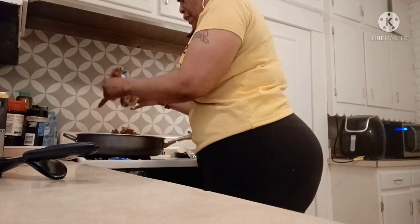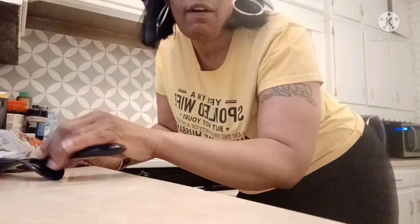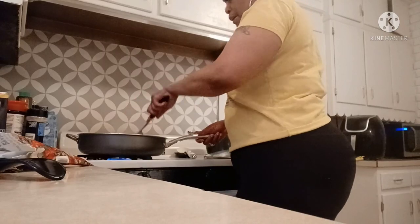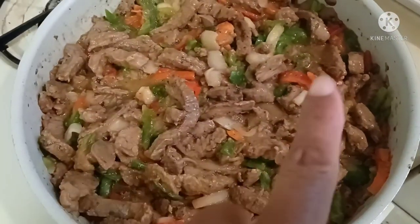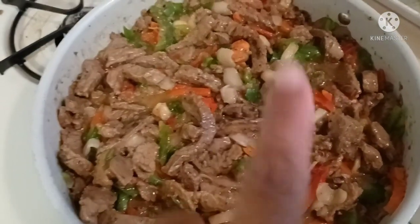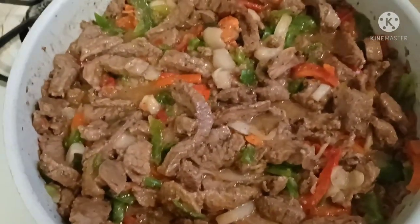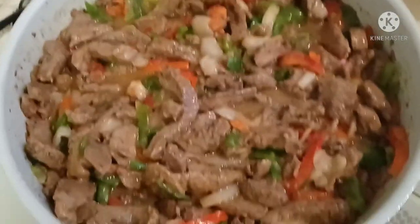Usually one bag does it for me — I'm feeding a family of five and it'll still be enough for my husband to take to work and a little bit for the next day. Let me show you guys what it looks like. You can see the peppers and the onions — red peppers, green peppers, and onions all up in there. This is a good time, y'all!